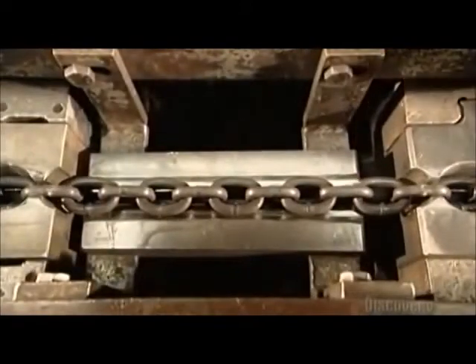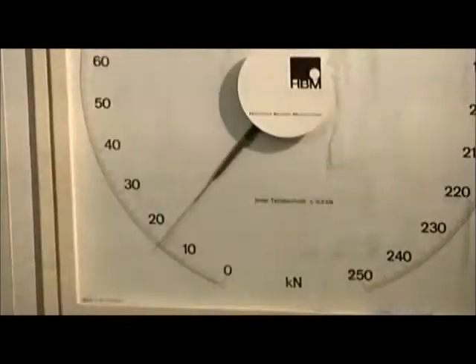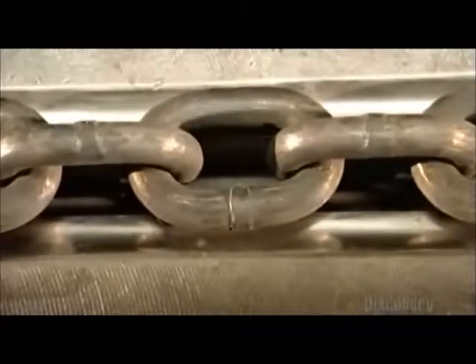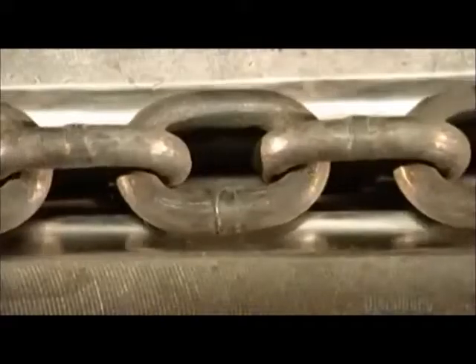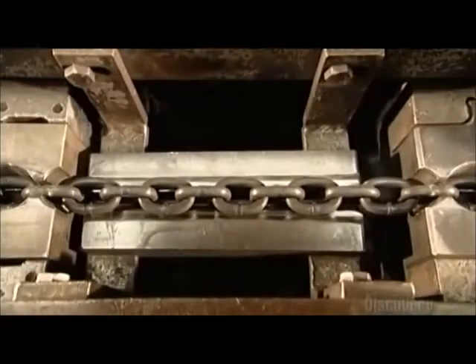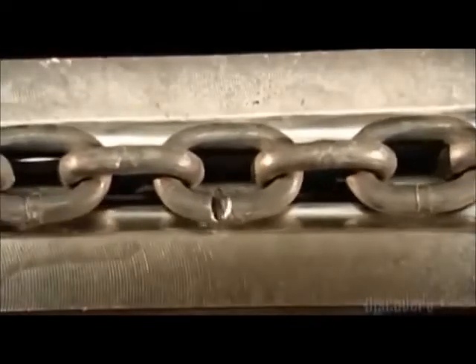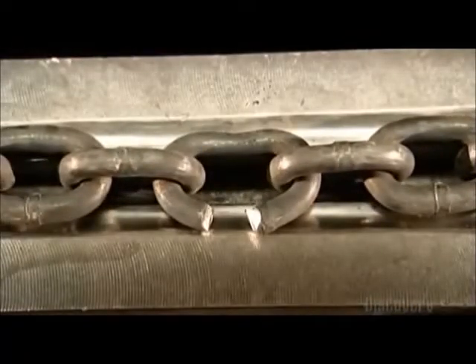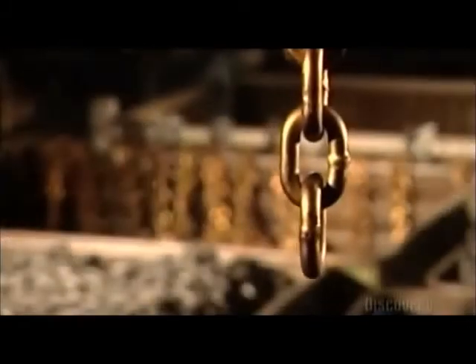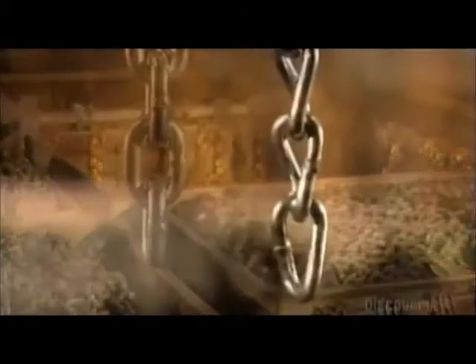Now comes the ultimate strength test — the chain calibrator. Pulleys run the chain into a groove cut into a block of steel. A clamp on the left holds it in place, while the hydraulically powered block of steel pulls the chain to the right. Will it break or will it hold? Can it handle the load? After all, you're only as strong as the weakest link.